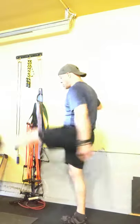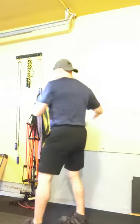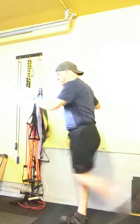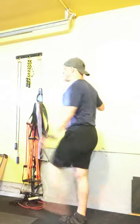We'll switch sides now. Make sure that your swings are even, and if you can, squeeze the opposite glute from the leg that's swinging. Stay tall throughout the movement.